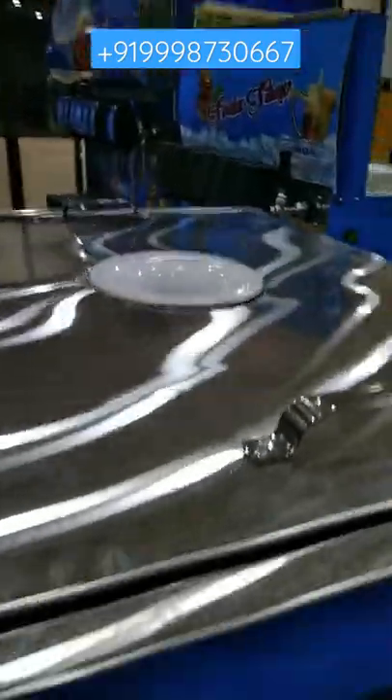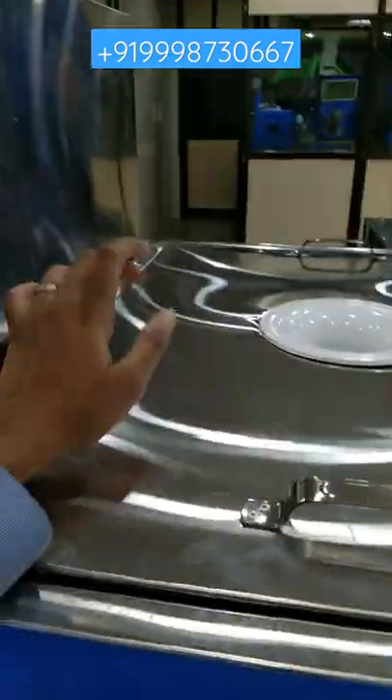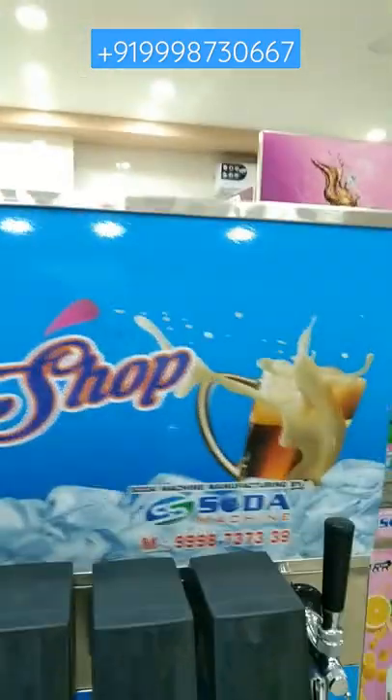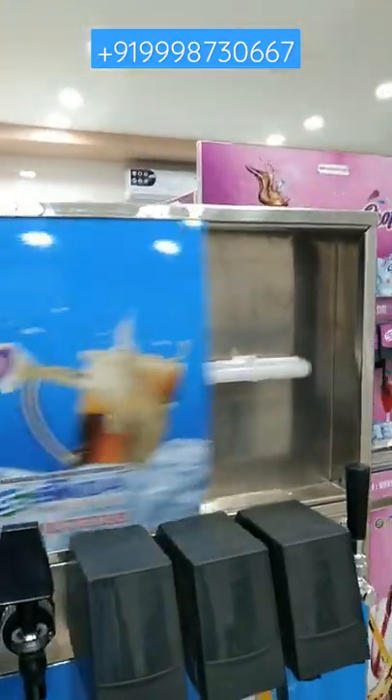Here you can keep a bowl of 20 liters. This is made of heavy gauge — you can see this — it is made under 304 grade steel. This is the water storage tank, and here you can fit an LED light.